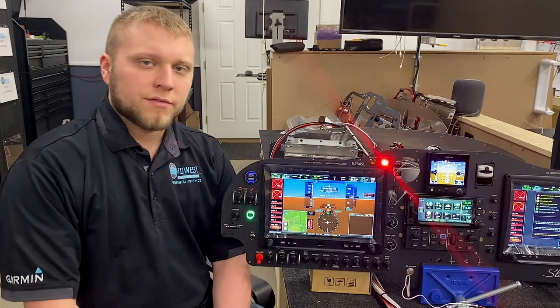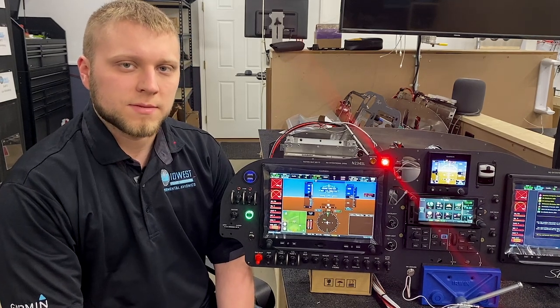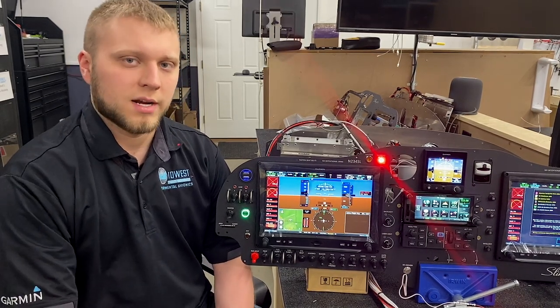The Aero 455 will give CO detector and cabin altitude readouts to the G3X to be viewed at all times. And when you insert your finger into the pulse oximeter clamp, it'll give you your pulse and your blood oxygen levels.